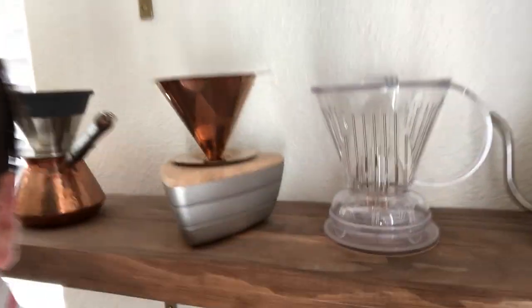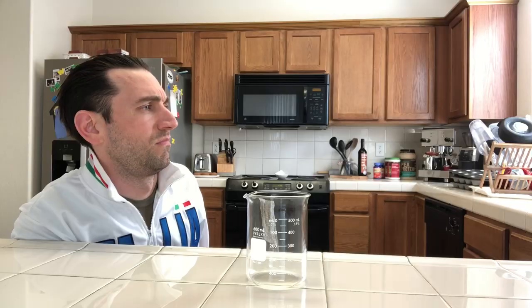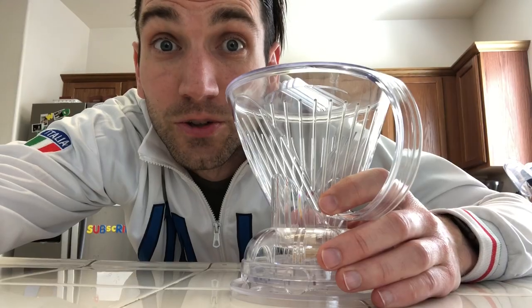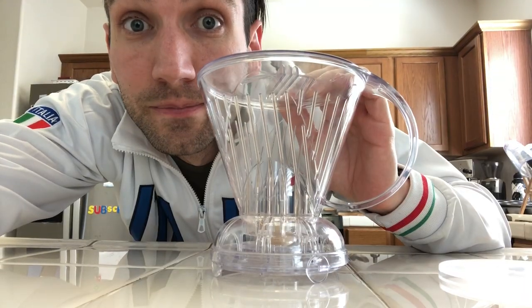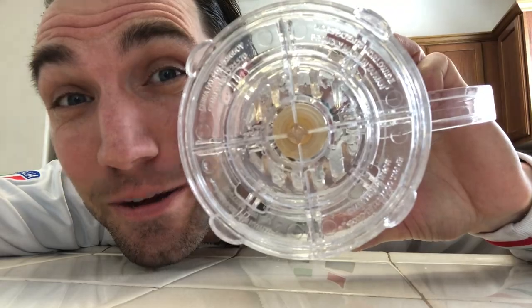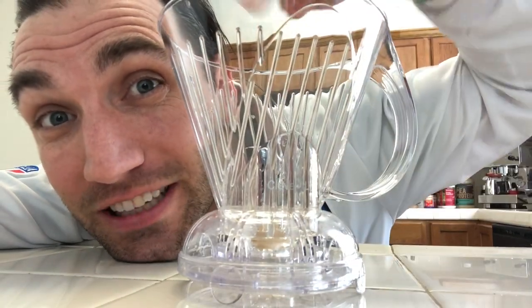Enter the Clever Dripper! Some people prefer immersion brewing — think French press, coffee grounds sitting in the water for a long period of time. And then some people prefer pour-overs, where grounds sit inside a brewer and you're pouring water through it the entire brew. Here's what's so ingenious about this device: when you set it on top of a cup, it releases the liquid to come down. So you have this immersion happening with the filter, and when you set it on the cup, it processes almost like a pour-over. Clever girl.